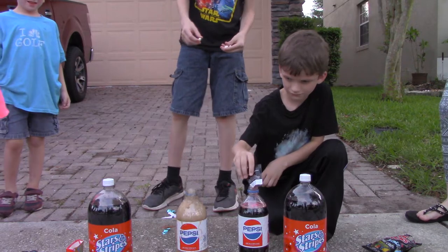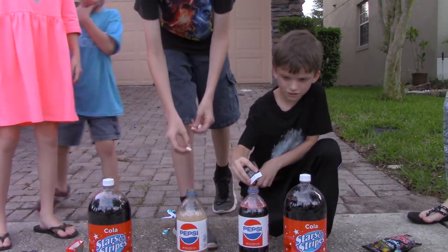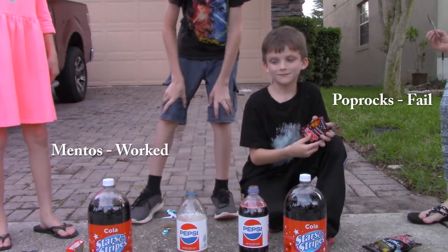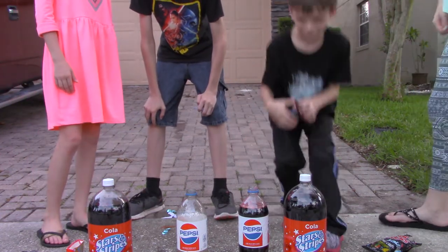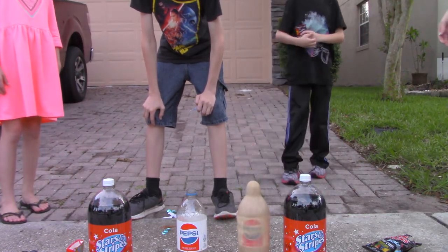We've only put two in. Put it on, right there. Do I need to do these? How much do I need? Wow! It's a volcano.